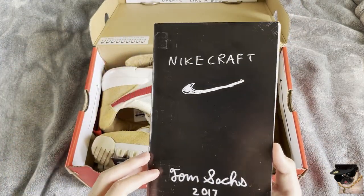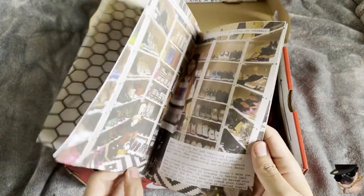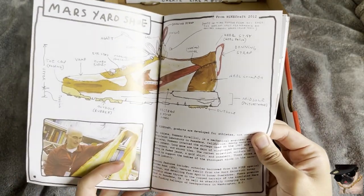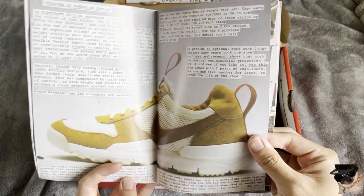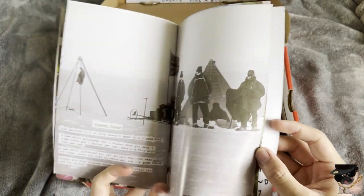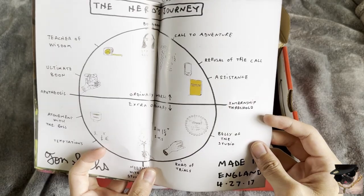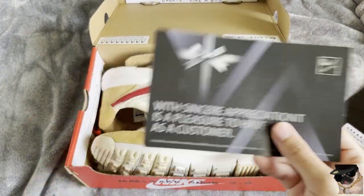It comes with the booklet — Nike Craft Tom's. Got the dogs out. Take a look at all these pages in the book. It's pretty cool that they come with these. All you legit checkers, if you want to check out the book — of course, Kick Who. Gotta come with the branding.